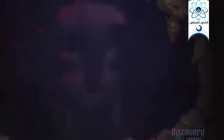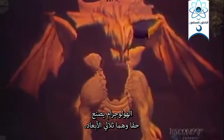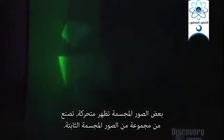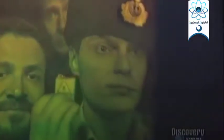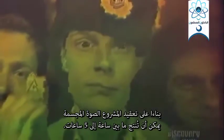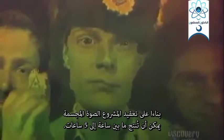And here's the hologram created from the sculpture. A hologram really creates a three-dimensional illusion. Some holograms can be animated — they are generated from a series of still holograms. Depending on the complexity of the project, a hologram can be produced in between one and five hours.